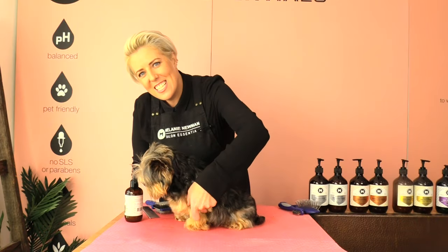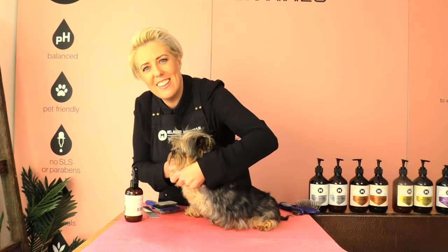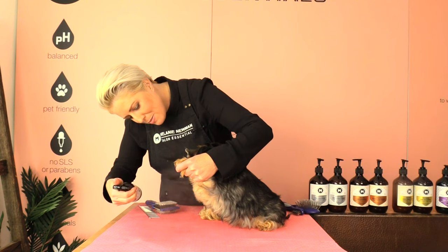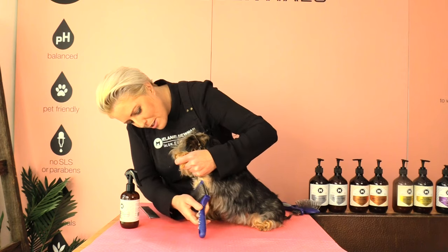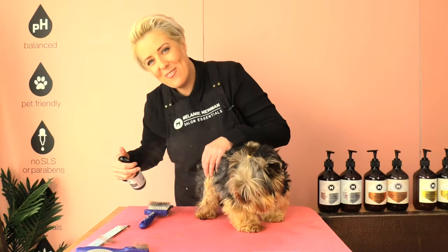As we brush underneath Yuki's little armpit, it's important that we don't lift his leg higher than his body so we want him to be super comfortable. I'm just going to spray a little coat conditioning spray in there, moving his arm out forward, and then just gently brushing out his armpits. We are going to continue this process on each leg and then move onto his body.